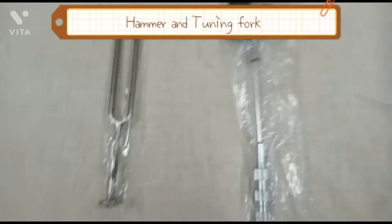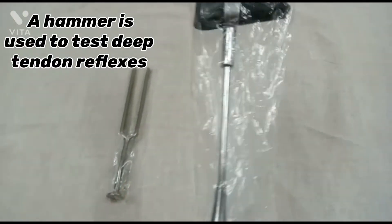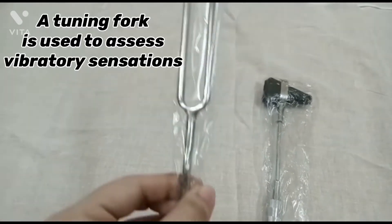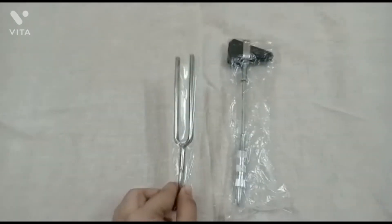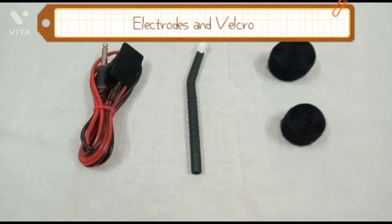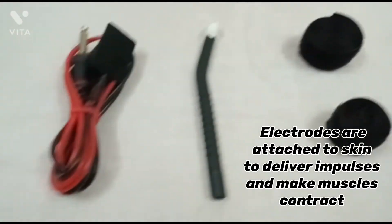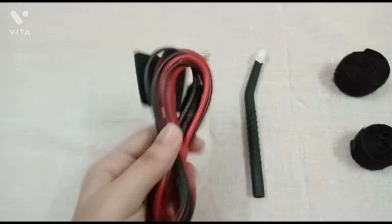Next are the hammer and tuning fork. The hammer is used to test deep tendon reflexes. The tuning fork is used to assess vibratory sensations. Electrodes and Velcro — electrodes are attached to the skin to deliver impulses and make muscles contract.